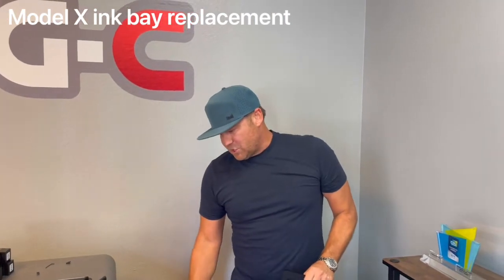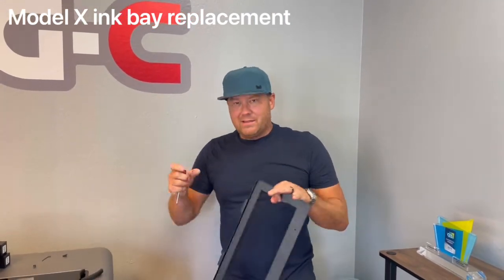The same process applies for any of the other ink bays — same exact steps. You're going to disassemble, pull out the lines, plug them, and put all the electronics back in when you get your new ink bay. That's the process for replacing any bay on the Model X.